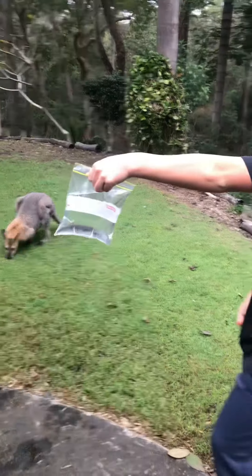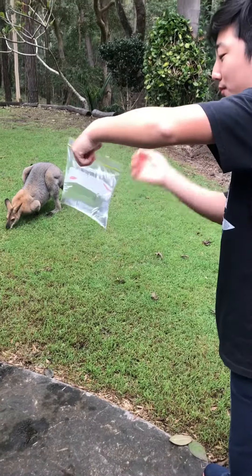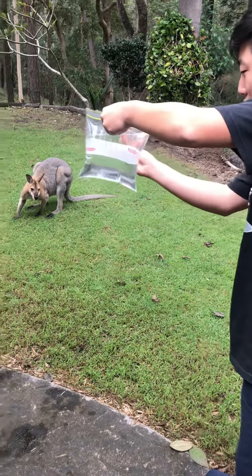because my shoes are on and I don't want to get them wet. I'm going to put this pencil through. Okay guys, here we go — in three, two, one.